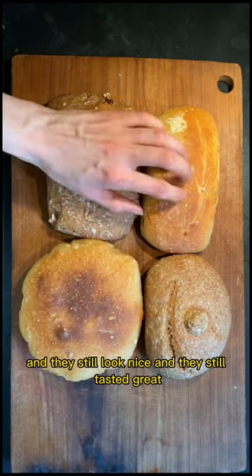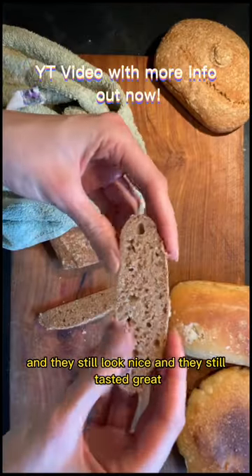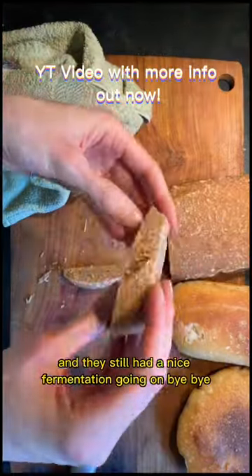Anyways, those are the breads and they still look nice, they still tasted great, and they still had a nice fermentation going on. Bye bye!